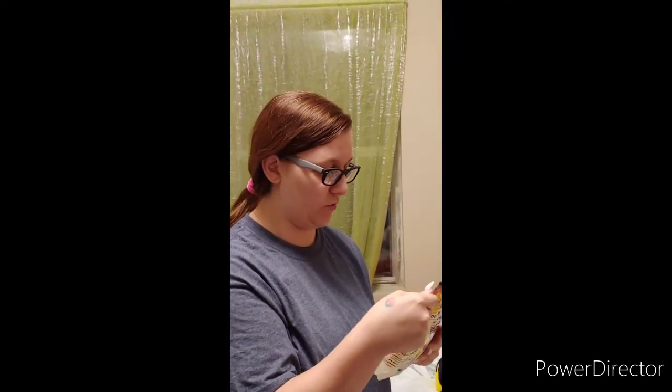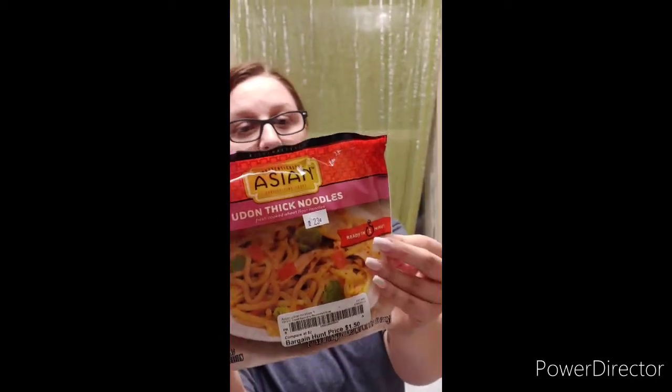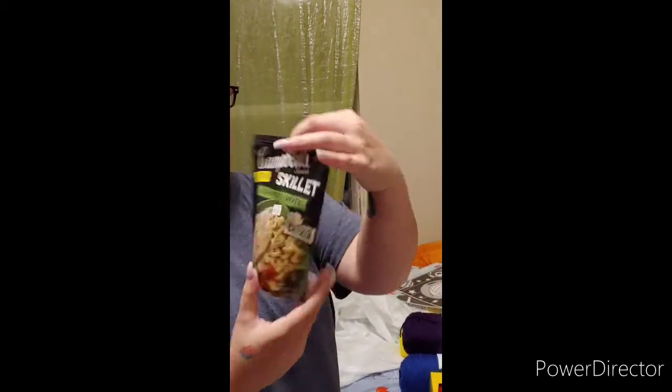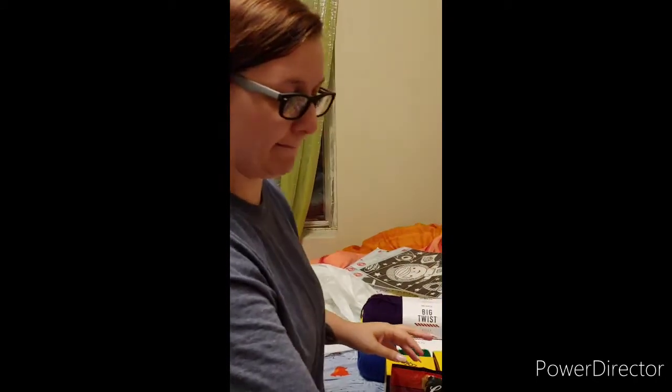I found four packs of udon thick noodles. If anybody knows anything about me, they know I love Asian food. These were 23 cents a pack. They're already cooked — ready in one minute. You just add your vegetables and whatever seasonings you want and you've got a meal. Four meals for less than a dollar. We also got one creamy pesto chicken pasta for 23 cents — we only got one because we're not sure if we'll like it.